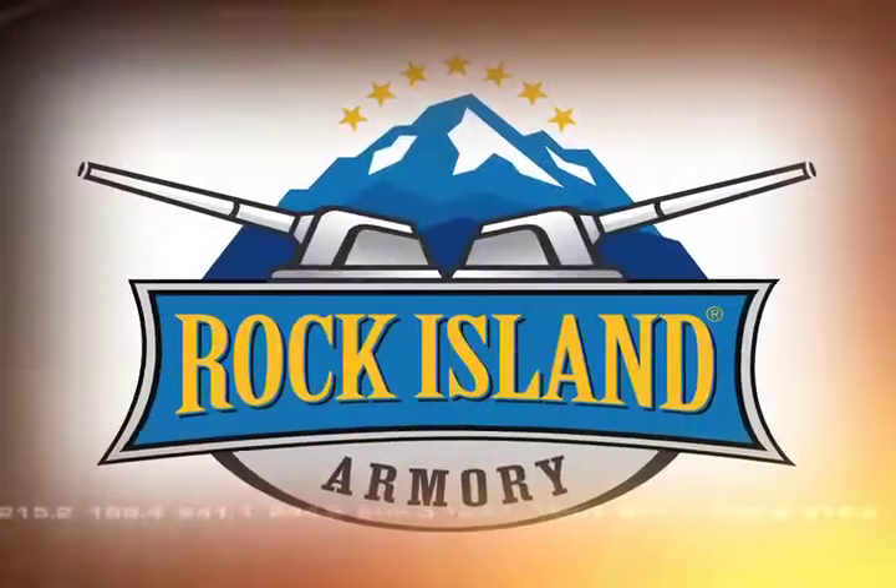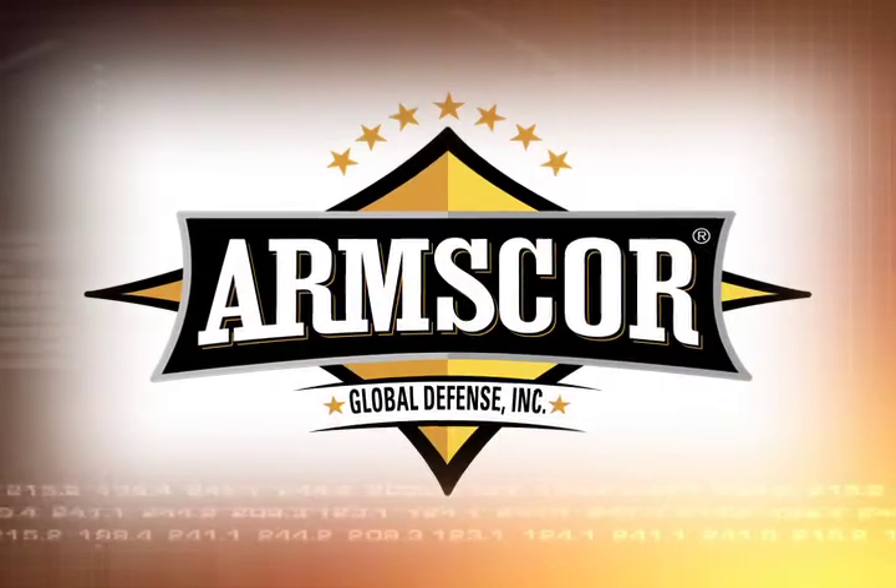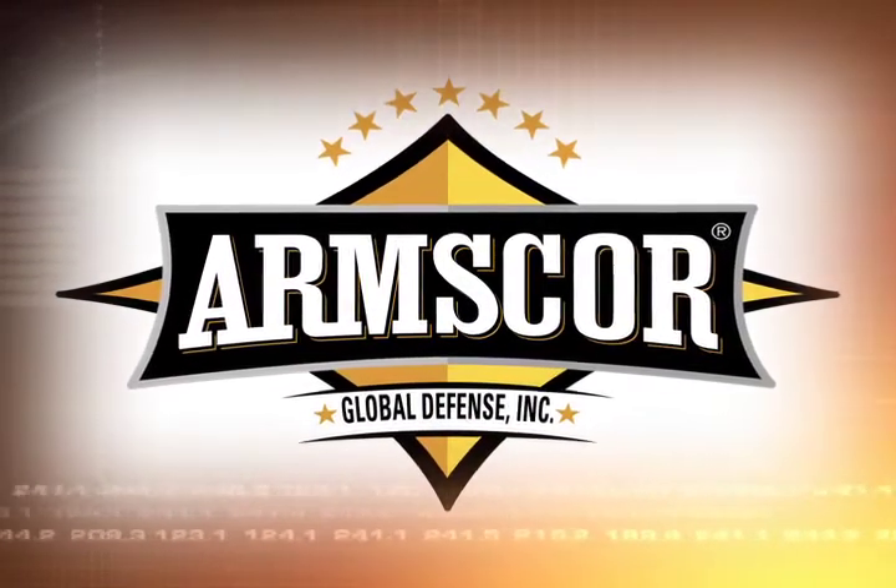That was the Tristar T120, our featured handgun this week on Sports Shoot. And that's Sports Shoot — this is a delicious segment for the gun enthusiasts. Sports Shoot is brought to you by Rock Island Armory, manufactured by Armscore Global Defense Incorporated.